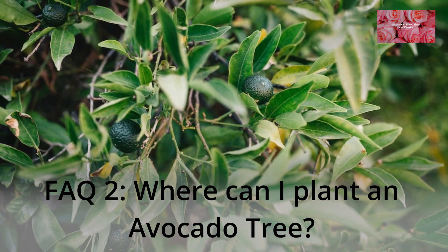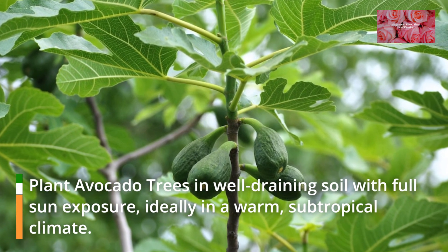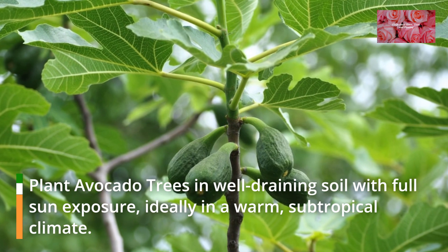FAQ 2: Where can I plant an avocado tree? Plant avocado trees in well-draining soil with full sun exposure, ideally in a warm, subtropical climate.